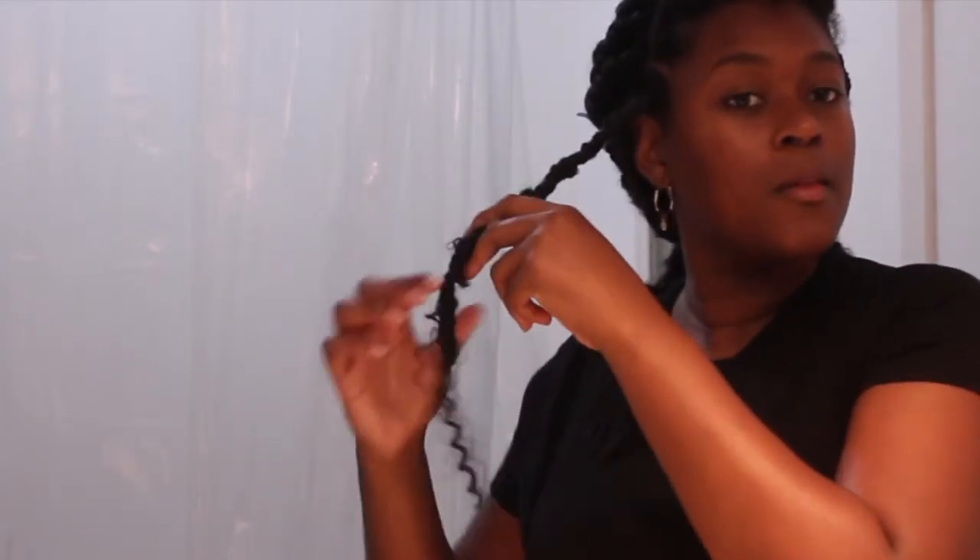If you notice spaces in your lock that are thinner than the others — especially near the ends — use the end pieces to retwist back up. Take those end pieces and overlap them in the thin places, keep twisting over spots that look thin so your whole lock looks uniform.